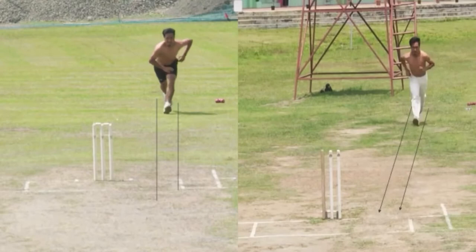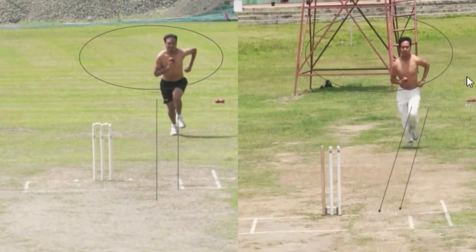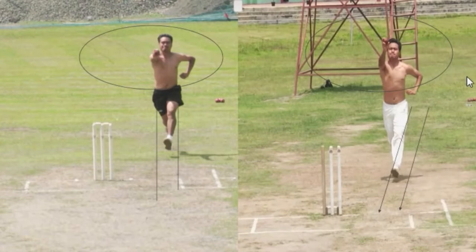Is there any improvement? Okay, that's the arm — we were saying before, now it is much better. Yeah, it can be improved a little more, but much better. Now you are taking it towards the target. Better use of the arm, okay.